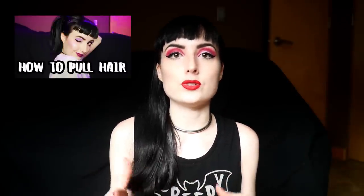Hello everyone! My name is Evie Lupine. Welcome back to my channel. Today we are back again with another 101 video, and based on the feedback I received for the hair pulling one, I decided it was definitely a good idea to go back and revisit some so-called basic or simple forms of BDSM play.